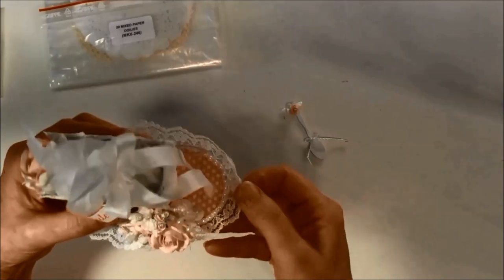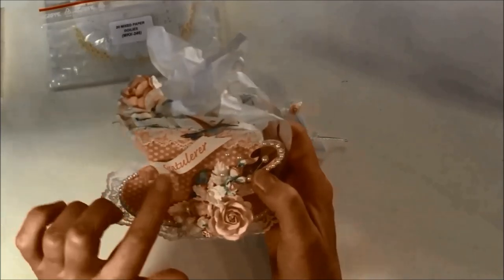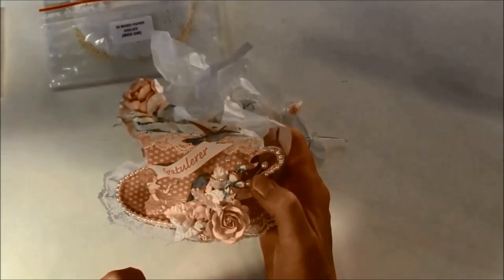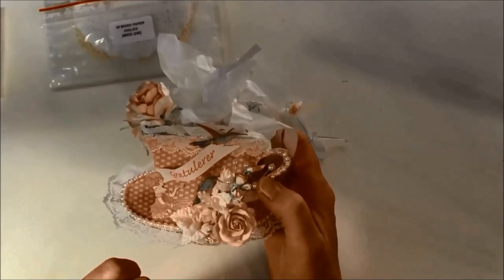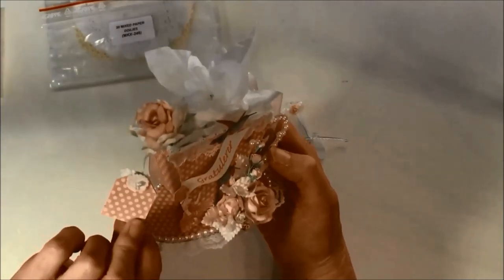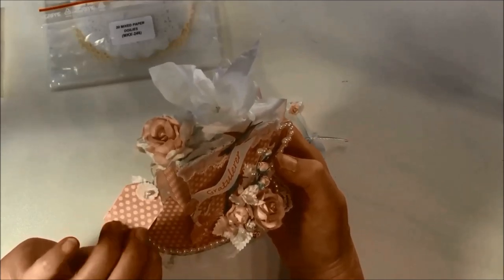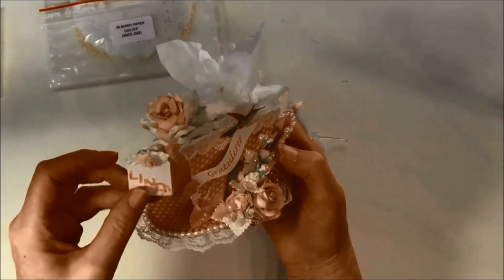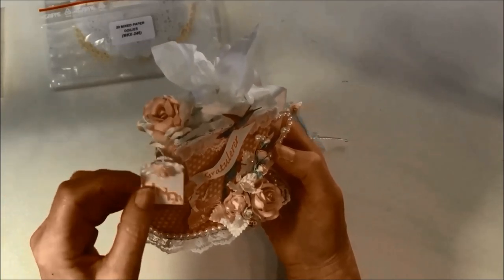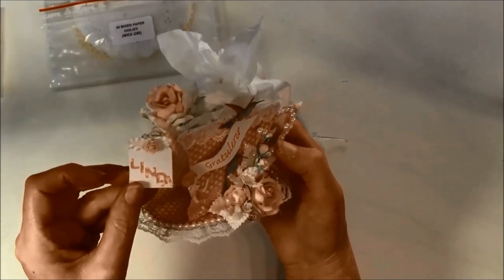I also used one lace here that I glued around, and some flat back pearls. I can show you this stamp here — it says congratulations, in Norwegian that's 'gratulerir.' And here I have a tea bag that also comes with a die. Here I took the middle part of the orchid and used it here with a little pearl inside, and some more leaves from the orchid and a 10 millimeter rose.